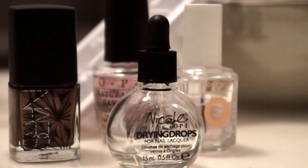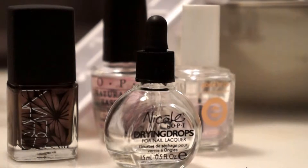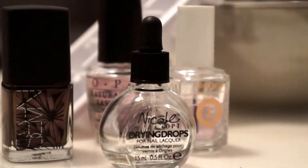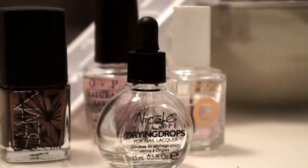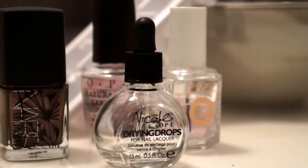All you're going to need is base coat, top coat, and your favorite nail polish. Mine currently is NARS Sherwood — it's an older color but I'm quite obsessed with it right now. You're also going to need drying drops, and then the most important thing you will need to dry your nails quickly is iced water or cold water.